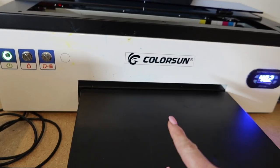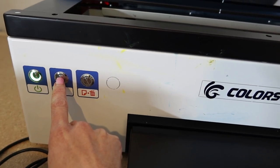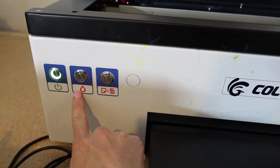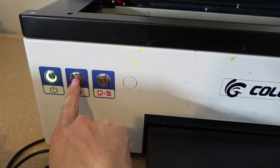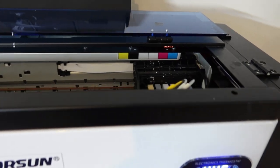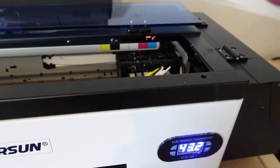Every day you need to do a print head check — not just a nozzle check. Even when my stuff prints accurately, my nozzle checks don't always come out perfect. The rep told me about this when my printer was absolutely not working. You can see the ink button on the printer — hold it in for about seven seconds until it starts blinking, and it's going to do the printhead cleaning and check. Some of you might already know that, but this is a very basic video for beginners.